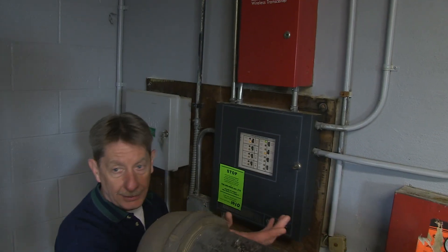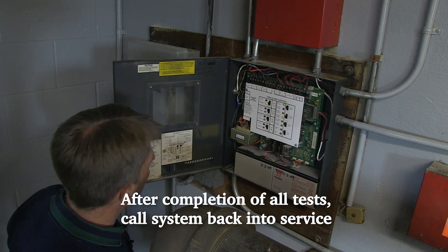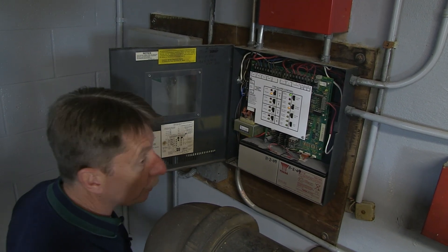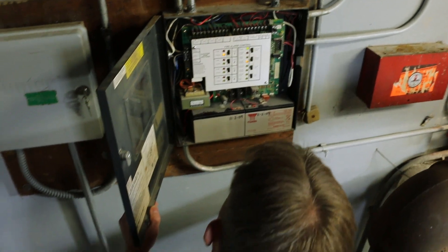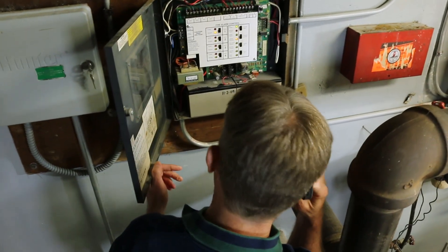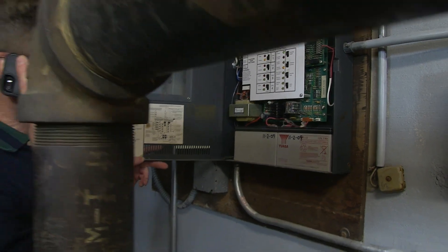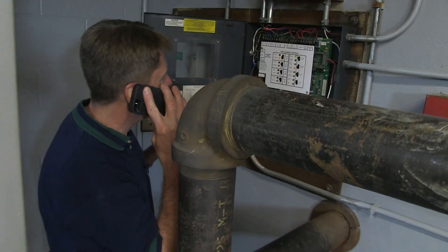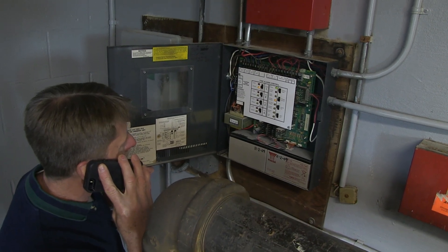Now that testing is completed, it's important to put the alarm system back in service. I'll call the dispatch agency who monitors the alarm. 'Hello, this is alarm position 1010. We've completed testing and the alarm system can be back in full service.' Yes, full service. Thank you.